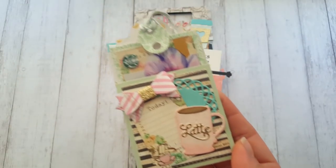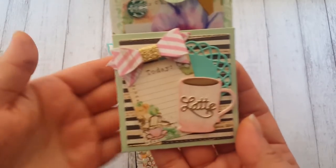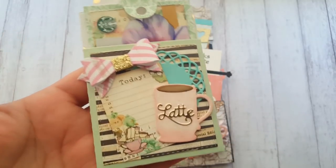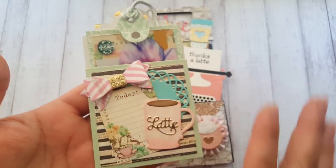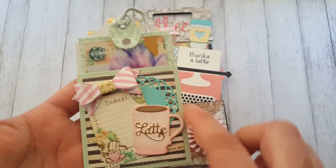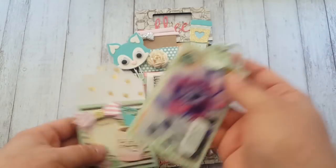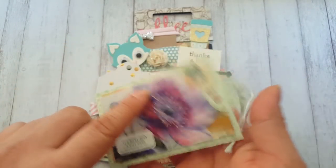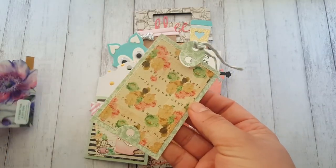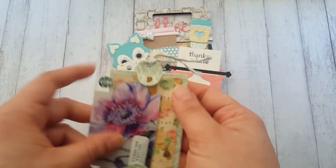This is a bow die - I forgot to show that one earlier - this one is also by Cottage Cuts. I really like that company. Here is just a piece of paper cut from the paper pack, so almost all of it is from that same collection. I love that this die says 'latte.' The card comes out and I chose this one because her favorite color is lavender - you can see that's what the actual card looks like.